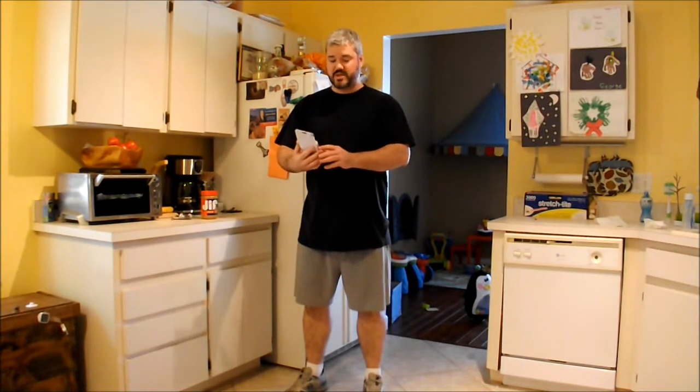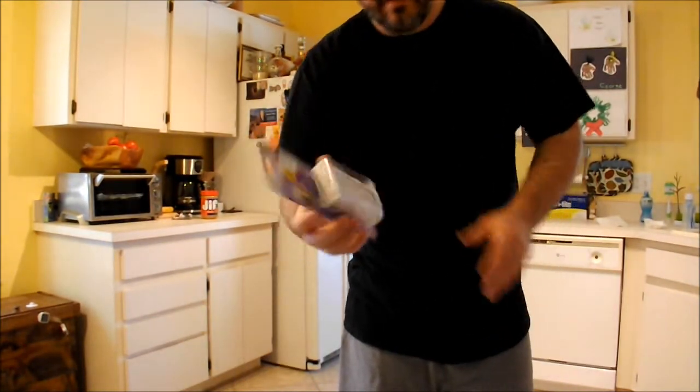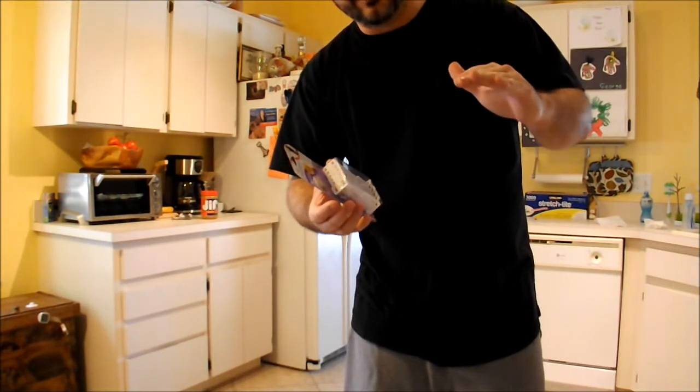Hello and welcome back to another episode of The Novice Way. I'm Jason and today we're going to be installing the Dream Baby Safety Latch for cabinets and drawers. I've previously installed these in some of my cabinets and drawers but my son has gotten so big that he's able to reach the higher drawers, so I need to install some new ones.